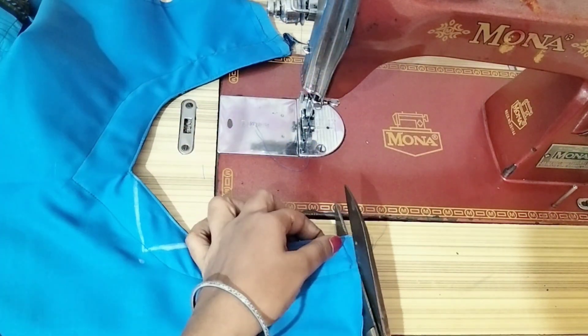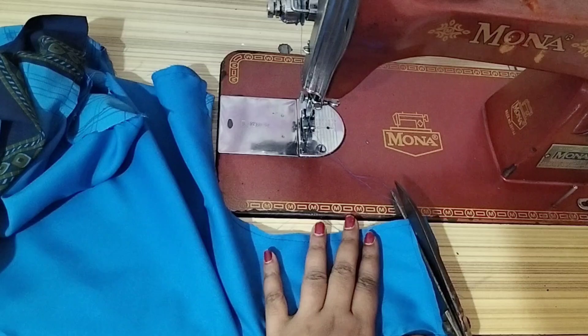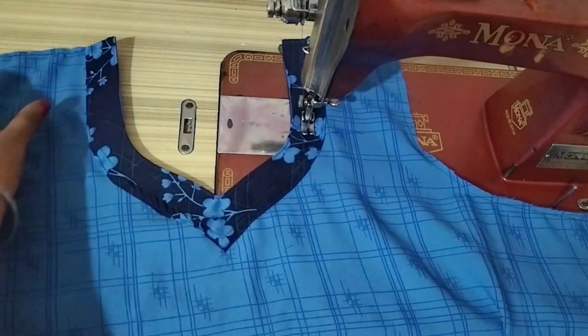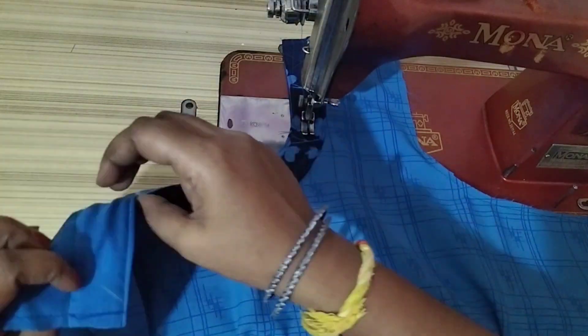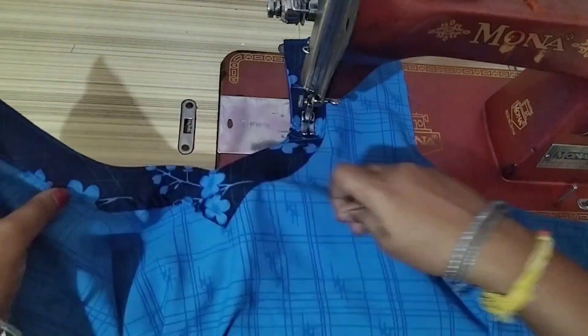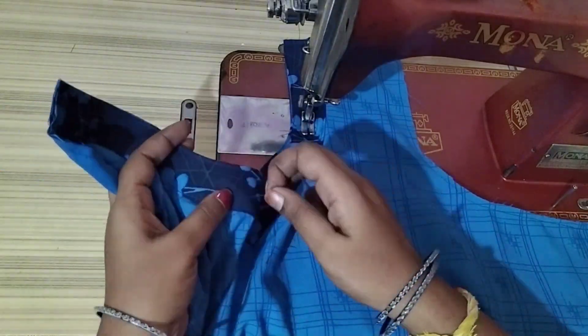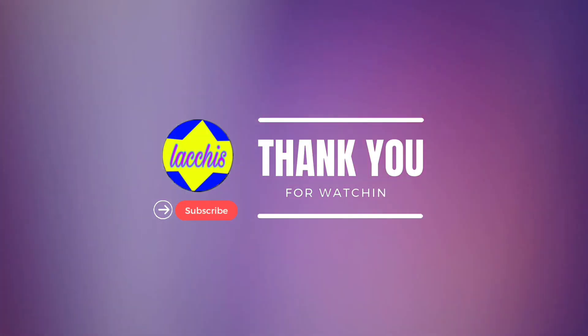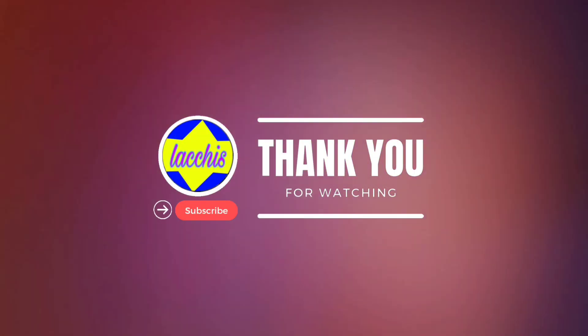Cut the neck and stitch on the next part. I hope you enjoyed this video. Please like, share, and subscribe. Thank you, friends.